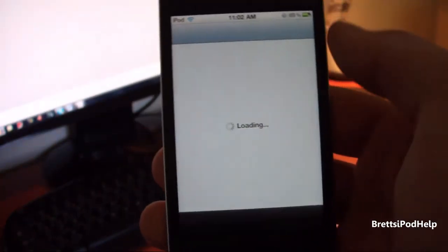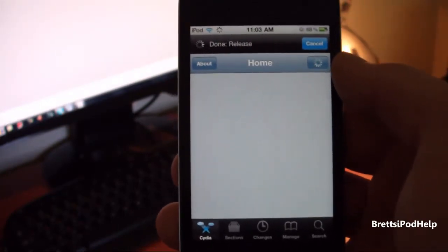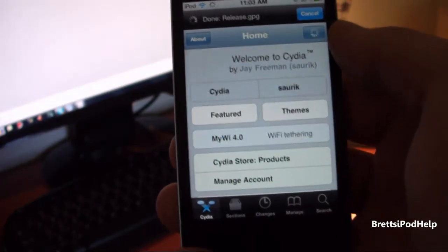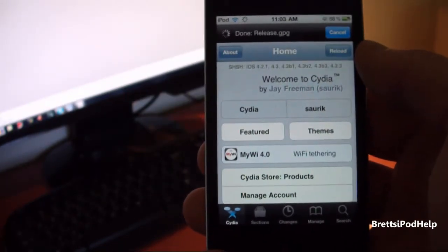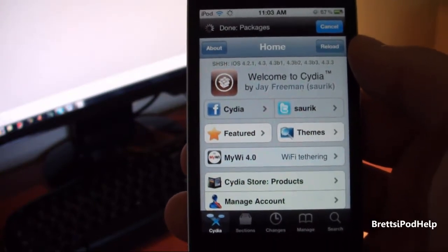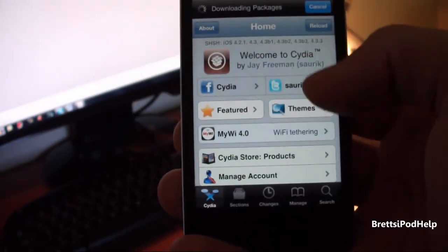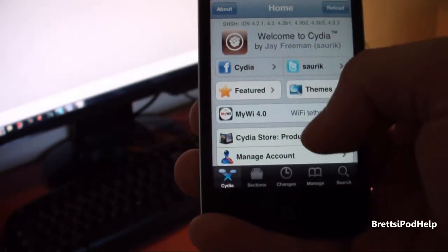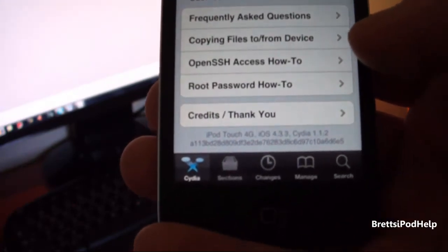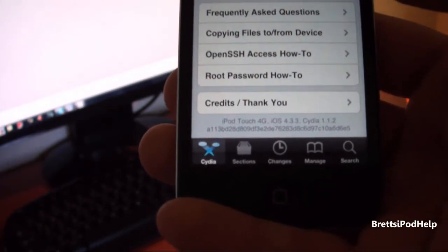Choose user, done, and there we go. I do have Cydia on my iPod Touch running 4.3.3. If you are running iOS 4.3.2 or later, you can go ahead and update to 4.3.3 if you'd like, because all other older firmwares are not supported — it's only for 4.3.3 at the moment. You can see down there, that is iPod Touch 4.3.3 and I'm running Cydia 1.1.2.